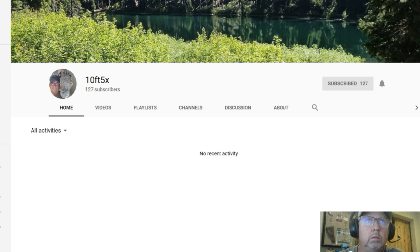Hi guys, we got some pictures in from 10Foot5X YouTuber — thanks for sending them in, really appreciate it. Evidently he's been finding these tracks, Bigfoot evidence in his local area. I don't think it's on his property, but it's near to where he lives, so basically his backyard. Thank you 10Foot for sending them in, really appreciate it. I encourage everybody to go check out his YouTube channel — it's 10Foot5X, subscribe.